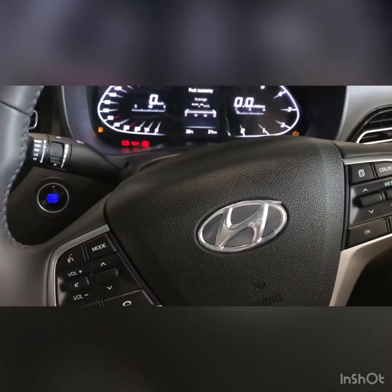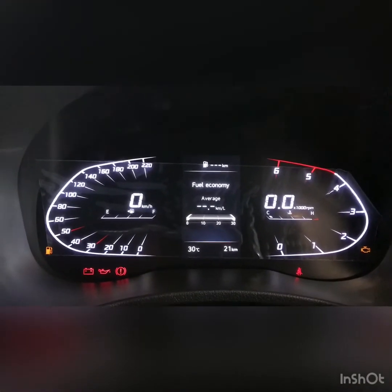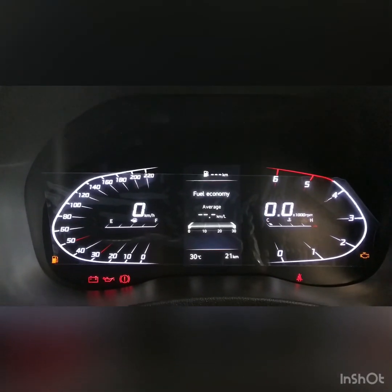Guys, how is the car? Tell me in the comment box. Please like, share, comment, and subscribe to this channel. This car is just fab. Thank you, bye bye.